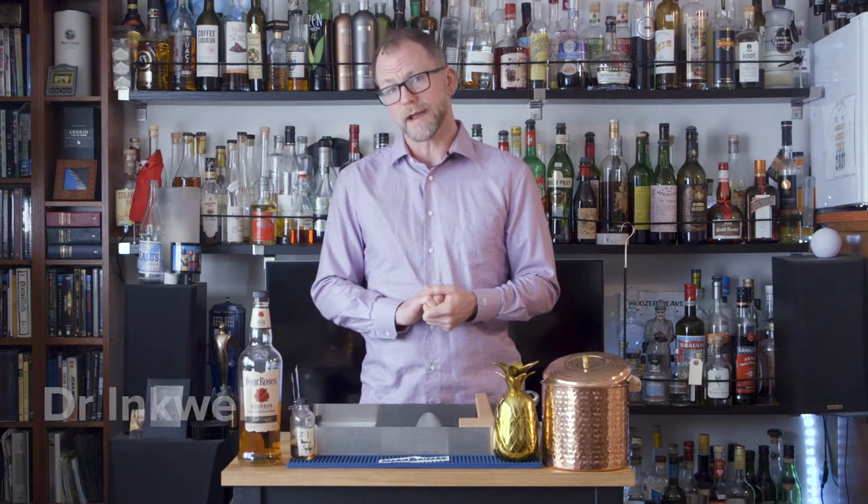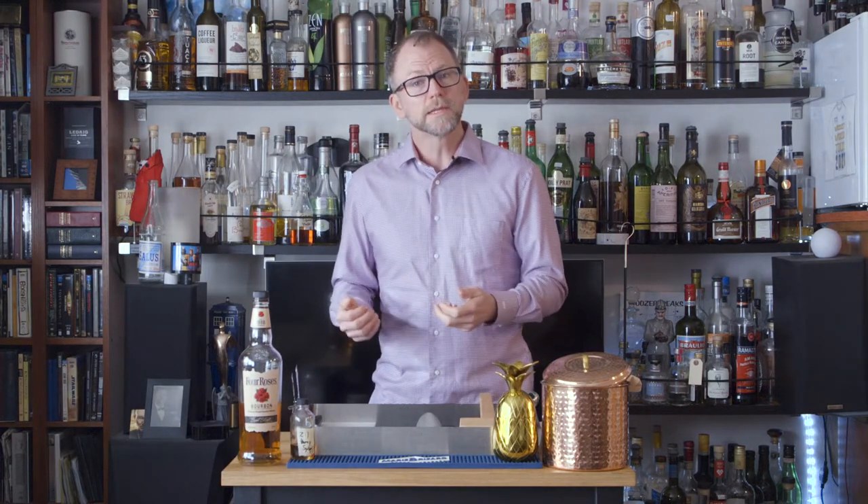Hi, I'm Blake Tucker, a.k.a. Dr. Inkwell, and I want you to drink more, I want you to drink well. I'm celebrating Black History Month by highlighting drinks from African-American bartenders. This week, it's a drink with a mysterious origin: the mint julep.